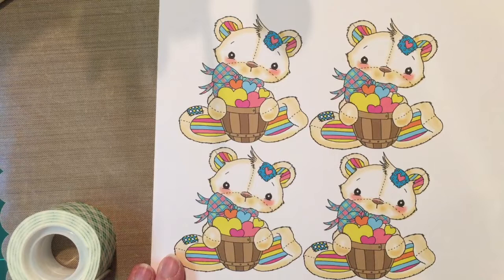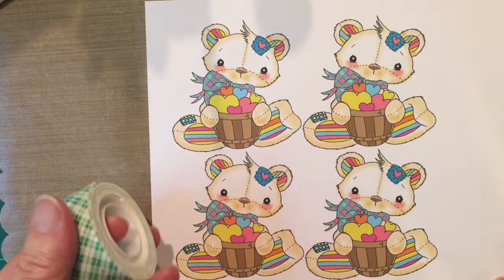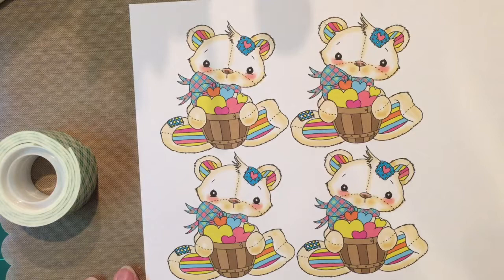When you get the image, you will need to print it off four times. I have printed mine off at three inches tall. The other thing you're going to need is some foam tape so you can make your 3D image be 3D.